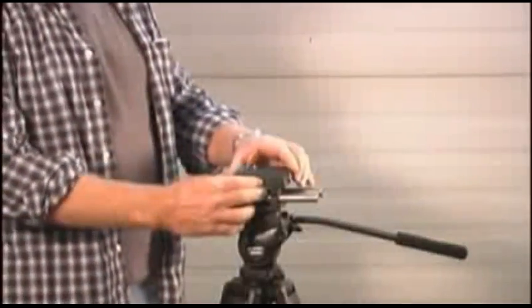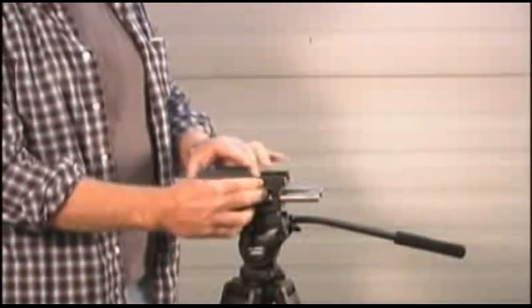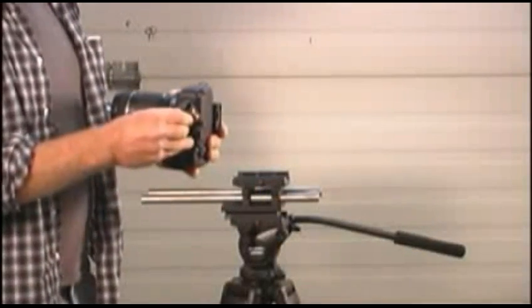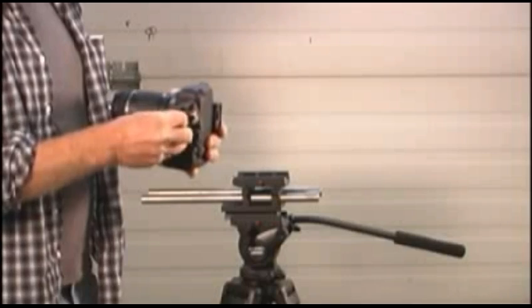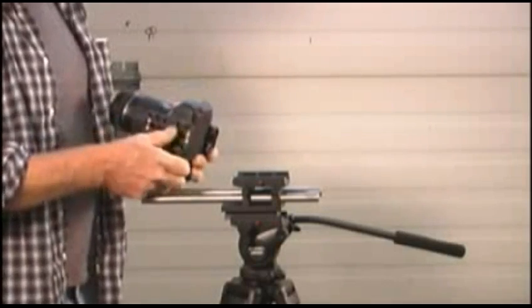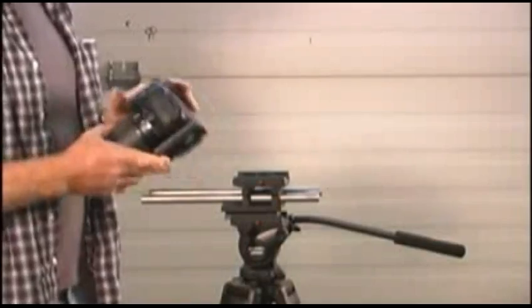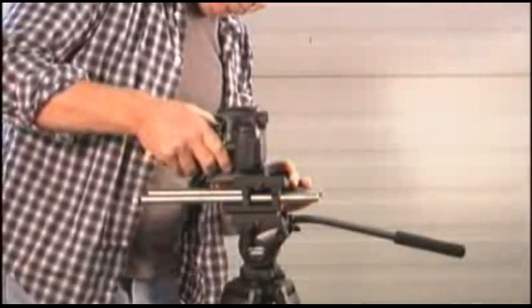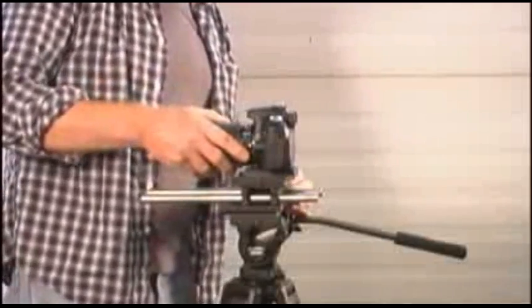Then take the quick release plate that comes with the 15mm Camera Turret rail or your rail system and mount that into the bottom of your camera. Slide it back in and lock it into position.